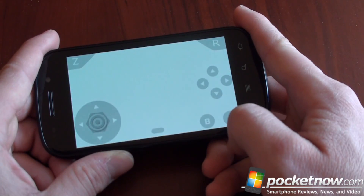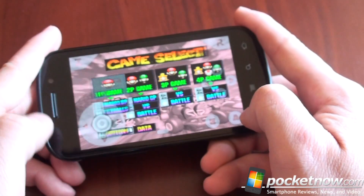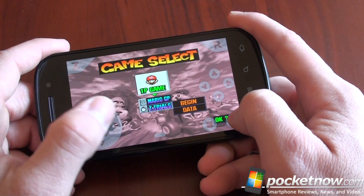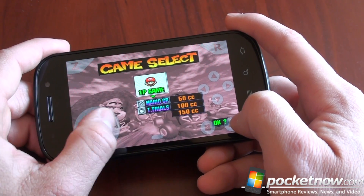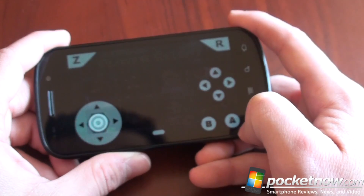Who doesn't love Mario Kart? So we'll go through it — it works pretty well. On some games the sound is a little bit weird, as you can hear, but a lot of things do work. You get these virtual on-screen controllers, which make it pretty easy to operate. A lot of nostalgia going on here.